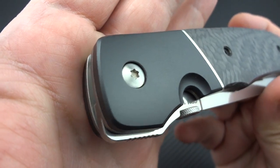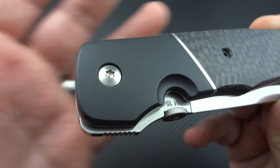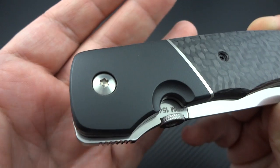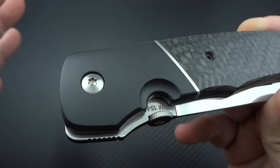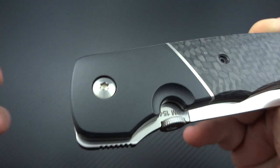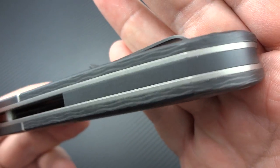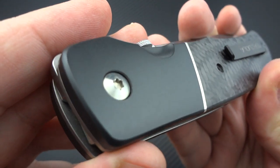First off, we'll start with the bolsters on this Eagle Rock. The bolsters are done in zirconium. I'm a zirconium freak - a lot of people know that - but all of the zirconium knives that I own and pretty much every one I've handled has been polished zirconium. Once they've created that oxidized layer, that hard layer, they're polished to a very fine grit. What Mr. Terzola has done here on both bolsters as well as the backspacer is he has created a matte bead blasted finish.